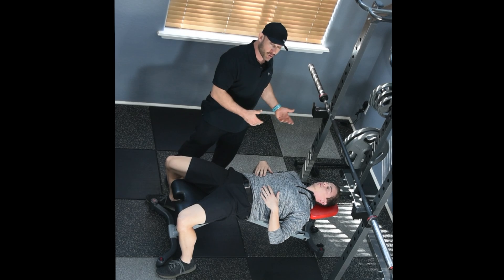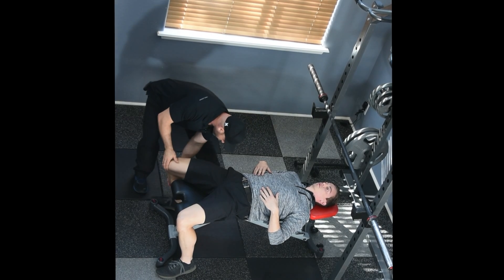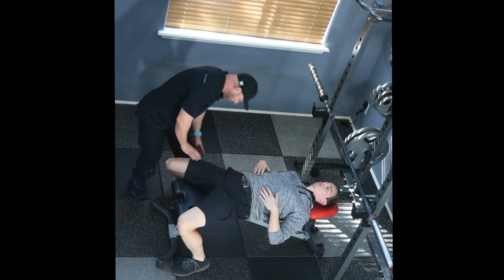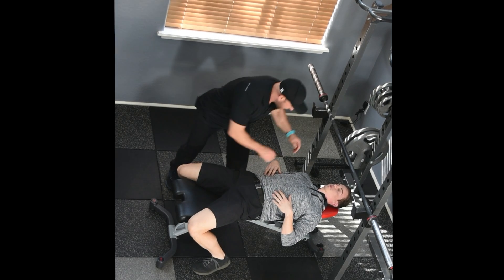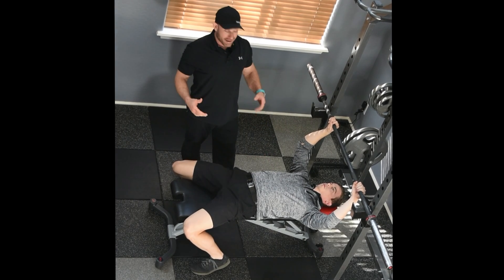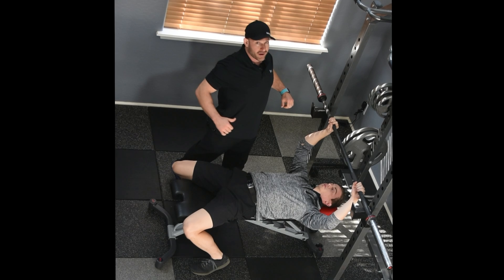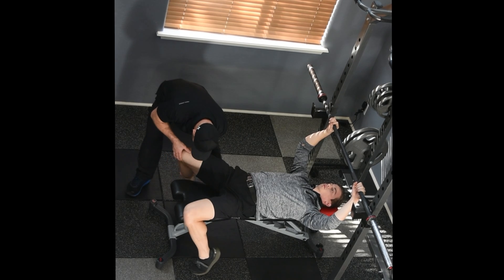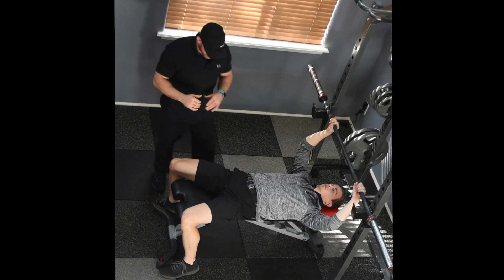Now, if you're bench pressing a tremendous amount of load, which you're probably not going to be doing in a biomechanical optimization phase, then you would want to tuck the feet a little bit more where you have quite a bit of knee flexion — about 110 degrees. You slide back really far with feet tucked even further. The reason why you see Olympic-level powerlifters do that is because it helps eliminate the huge arch or hyperlordosis in their lower back. Probably not going to be doing that here, but wanted to add that caveat.